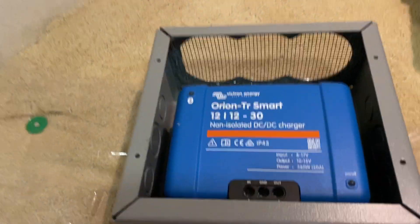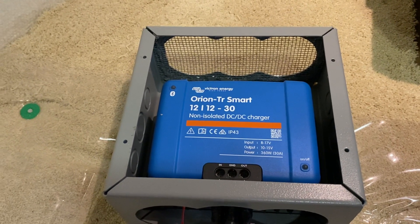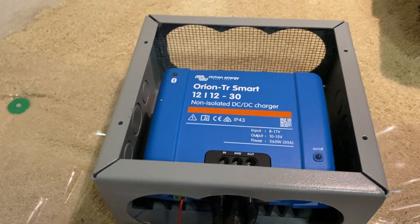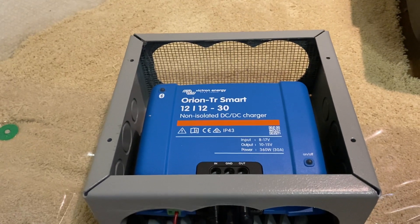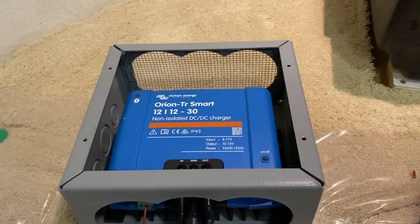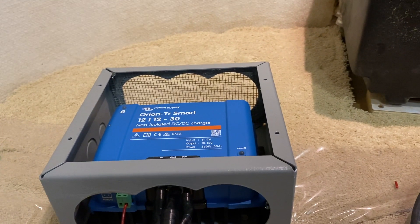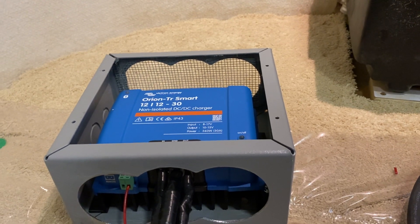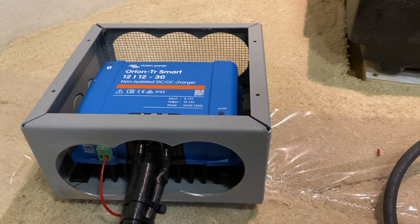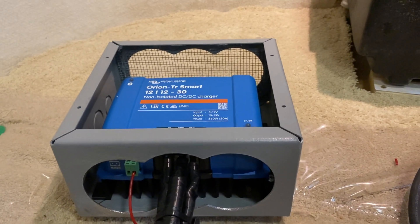Some of you may be wondering about the gray box the DC to DC charger is mounted in. These units get pretty hot — if you look underneath, there are heat sink fins coming out of the bottom. They're designed so that when mounted vertically on a wall, heat causes airflow to come in through the bottom across the cooling fins and out the top. I don't have a hidden location in my camper that can accommodate those needs — there wouldn't be enough air volume and it might overheat — so it will be mounted right next to the bed in an unobtrusive place.